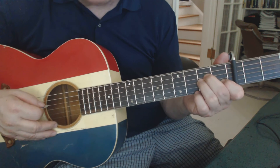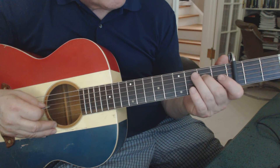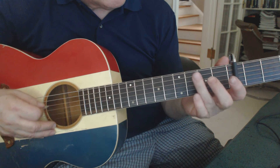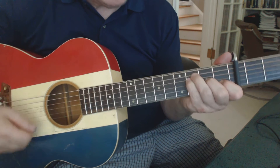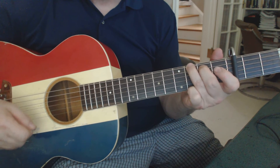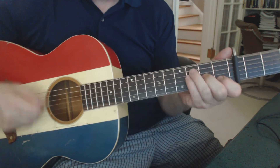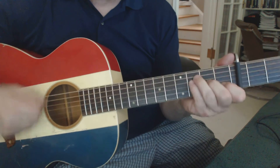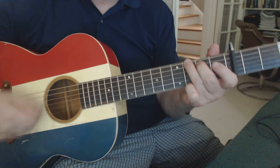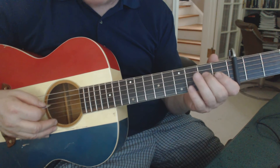Then he does a little tricky run at the end of that chorus. It's open A, open D, second fret D, and then back to second fret, and then G. It's a little tricky, but it's basically all on the D string. He does it pretty quickly, and then back into the verse with an instrumental lead-in.